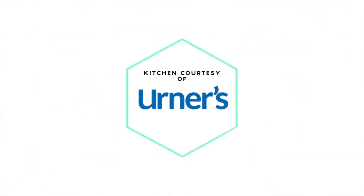Professional kitchen and appliances provided by Erner's, Kern County's Appliance Leader.